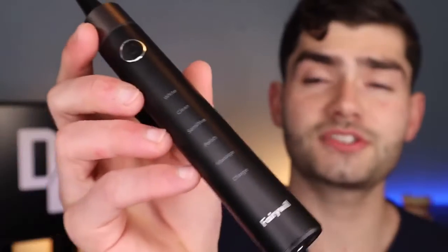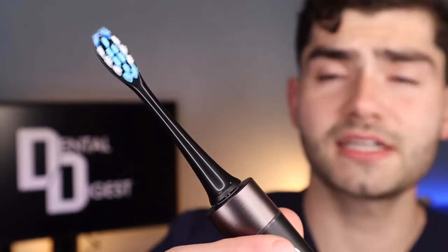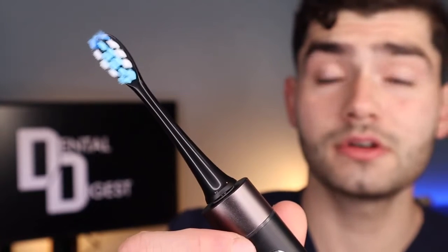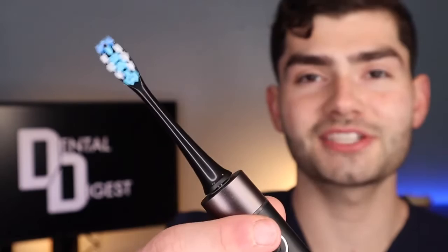Now let's discuss the differences and why this toothbrush is worth the upgrade for only $10 more. It has two additional cleaning modes — let's cycle through them: a whitening mode, a cleaning mode, a sensitive mode, a polishing mode (this polishing mode is kind of fire), and a massaging mode.